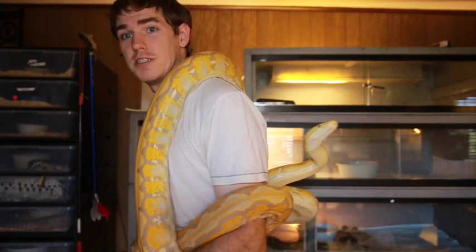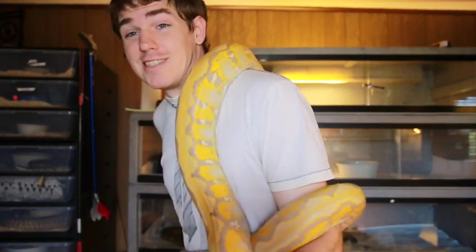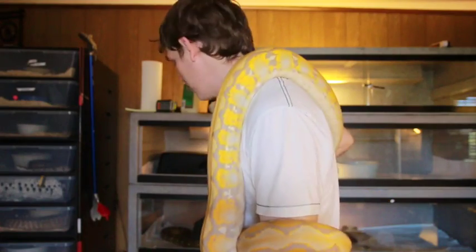Hey guys, this is the purple retic. If you saw her in my video from about nine months ago, you would know she was quite small. She fit roughly in my hand around my shoulder, and I could hold her without too much effort. Now, as you can see, she's definitely got a lot more size to her, and this is getting up into good-sized territory for a retic.